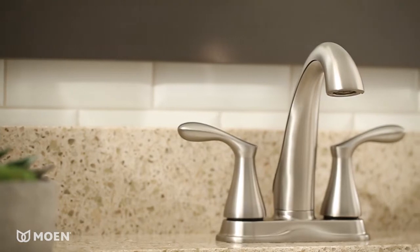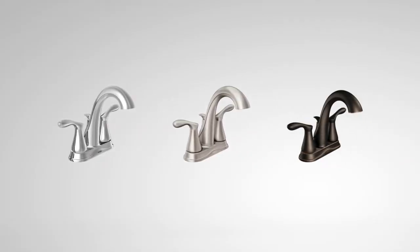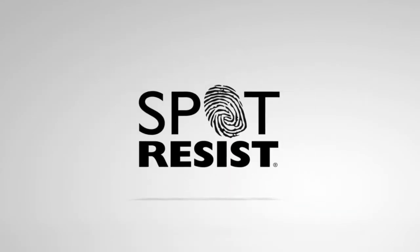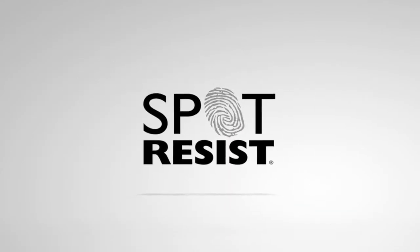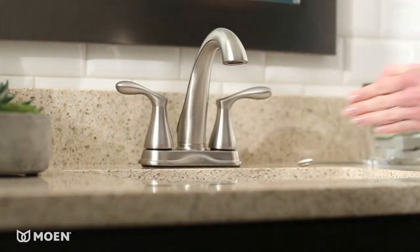The high arc spout creates an ideal space for bathroom tasks like hand washing or filling a glass. Available in three finishes, including our unique spot-resist brushed nickel, meaning fewer water spots and fingerprints to clean. The Center Set design makes it easy to install for a quick update to any bath.